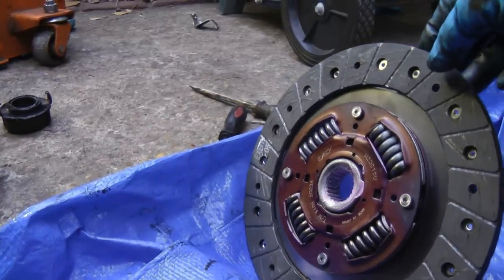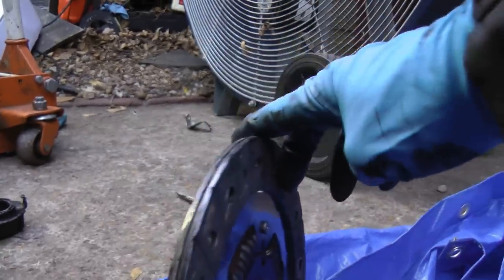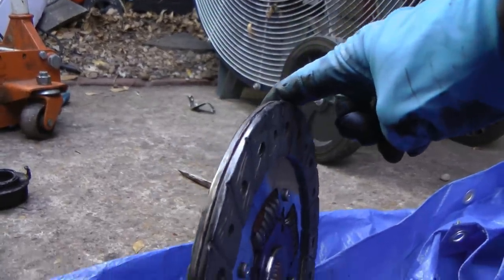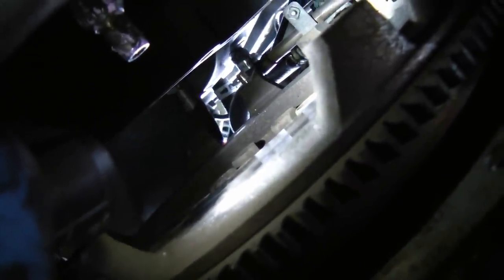The only trick you have to remember is the side with the lump in it faces the transmission, and the flat side in the front faces the engine — otherwise you'd put it in backwards. Now some people will resurface the flywheel here on the engine, but this one doesn't have any grooves and it's really smooth, so I just leave it alone. They're very expensive, and in a small car like this they can last as long as the car.